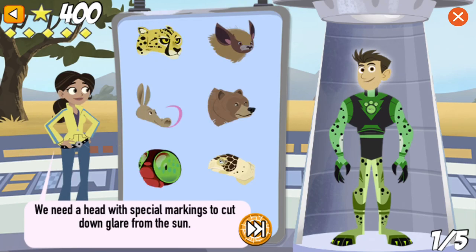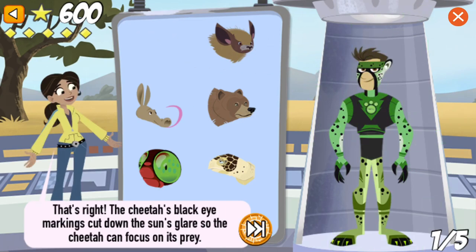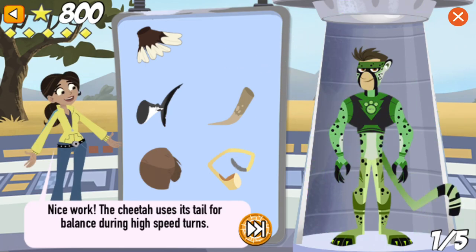We need a head with special markings to cut down glare from the sun. That's right! The cheetah's black eye markings cut down the sun's glare so the cheetah can focus on its prey. We need a tail to help with balance during high-speed turns. Nice work! The cheetah uses its tail for balance during high-speed turns.